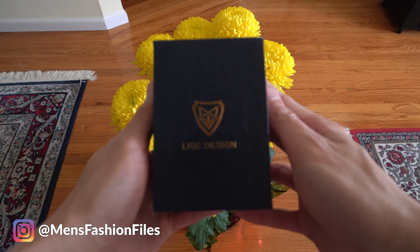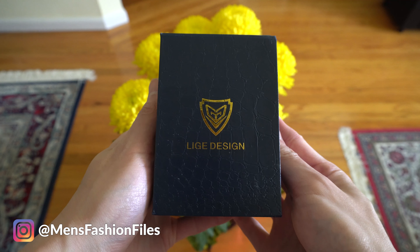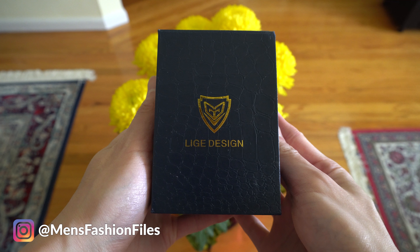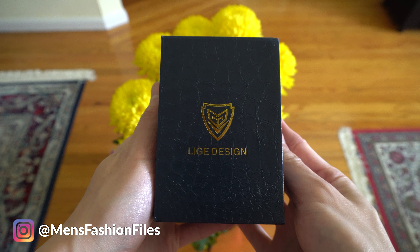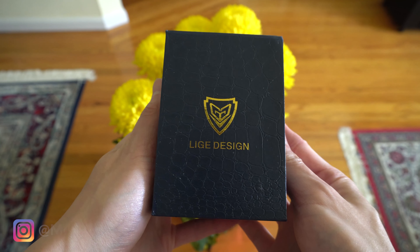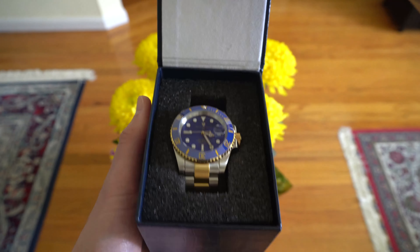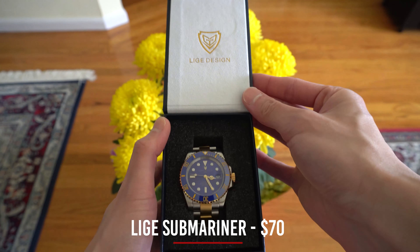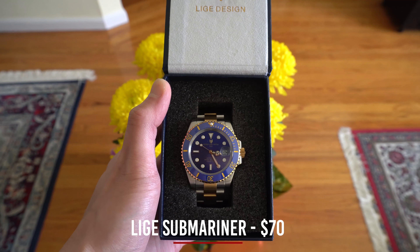What up everyone, this is going to be a quick review on the Leech Submariner. I'm not gonna ramble on for 10 minutes — I'll get straight to the review. The Leech Submariner comes in a lizard scale texture box; I really like their logo, it reminds me of those logos from Transformers. This is a two-tone blue and gold diver watch that pays homage to the Rolex Submariner, and it retails for $70.